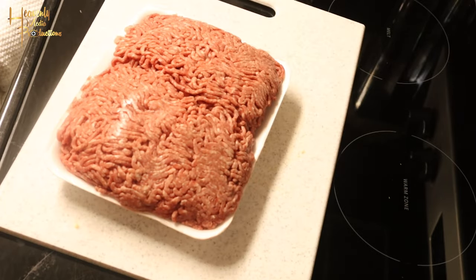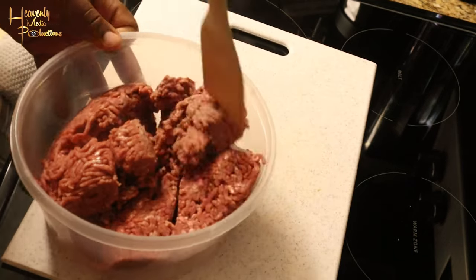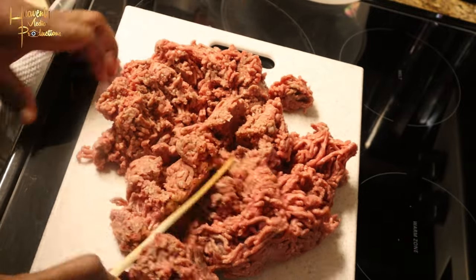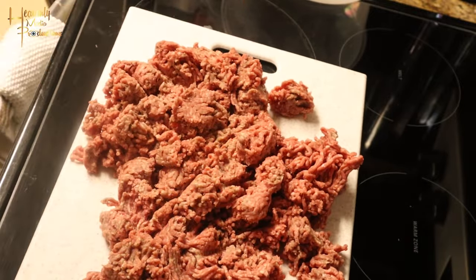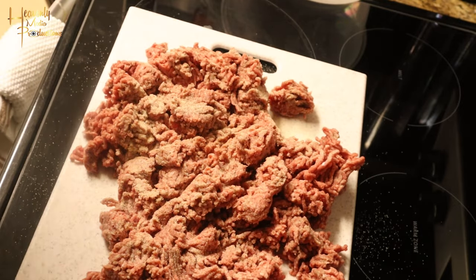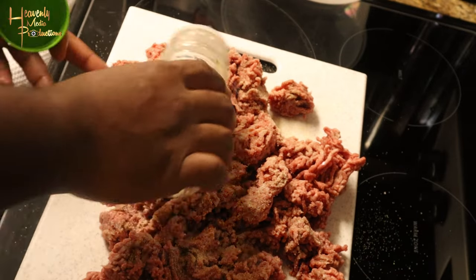Next we're gonna go ahead and get our meat out and into a bowl. We're gonna mash it down a little bit, then fold it onto the cutting board because I didn't use a big enough bowl. We're gonna use those seasonings as you see on the screen. Seasoning is subjective.